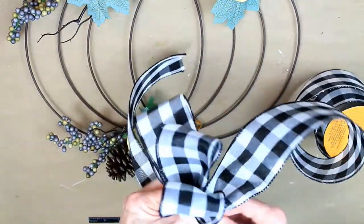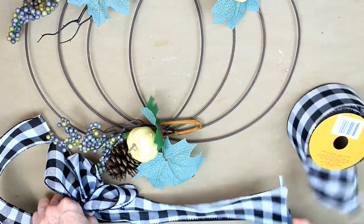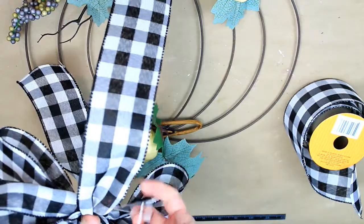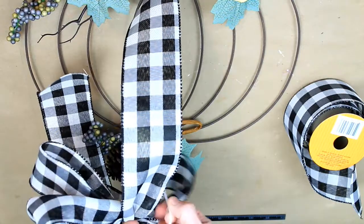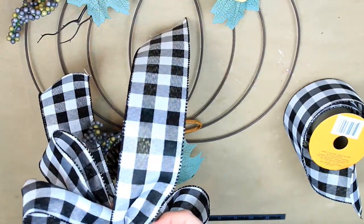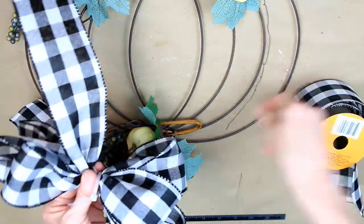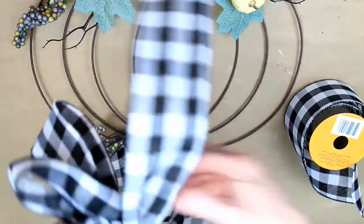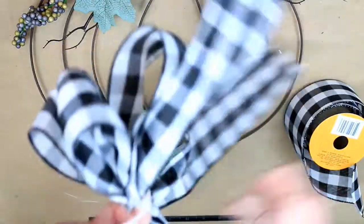I'm using my fingers to check the length of my loops to make sure the bottom layer is the longest and they get shorter going up. Here is my last tail at 12 inches, the same as the other one. Then using a zip tie — I'll put that on and pull it. I'll take a piece of floral wire and put it through the back of it so I have something to attach it to the frame. Once it's in there, I'll go ahead and tighten that up toward the back.